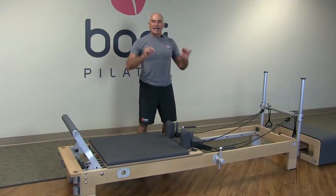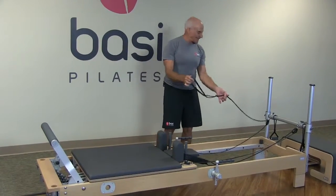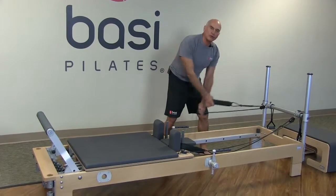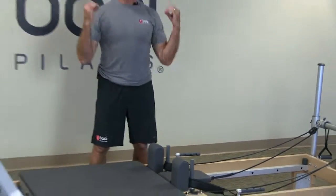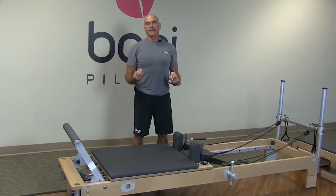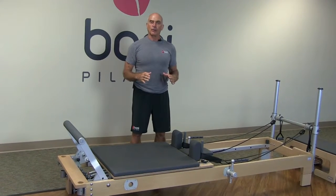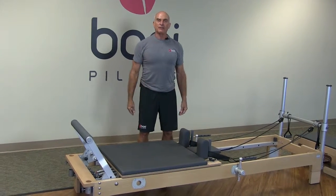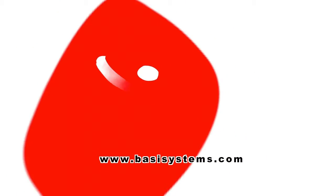Notice how quiet everything is — there's no clanging, this is absolutely frictionless and quiet. Everything is smooth and quiet; you feel the quality in every aspect and every facet of this equipment. Thank you so much. For more information, please visit BASSESystems.com.